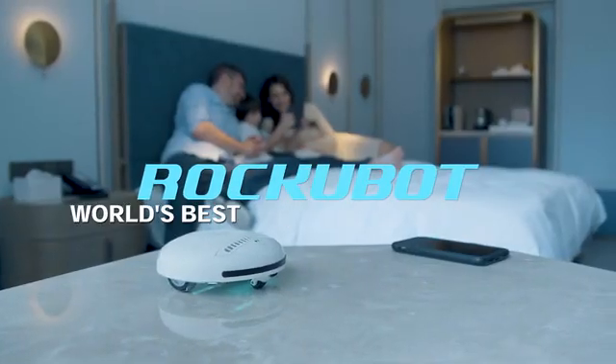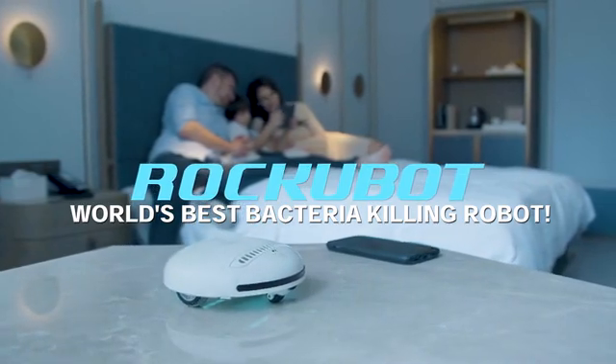Let RockyBot rock your world. RockyBot, the world's best bacteria-killing robot for all of your cleaning needs.